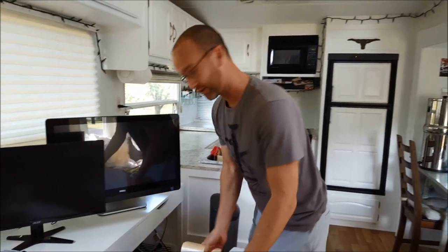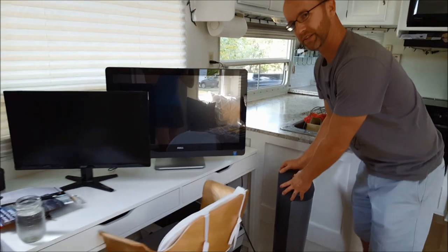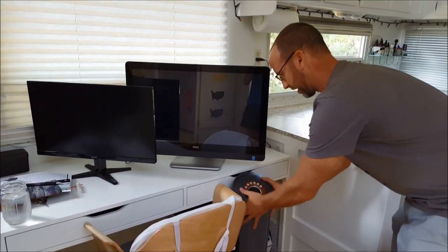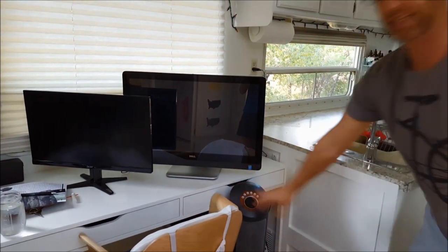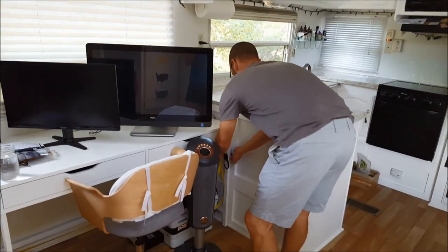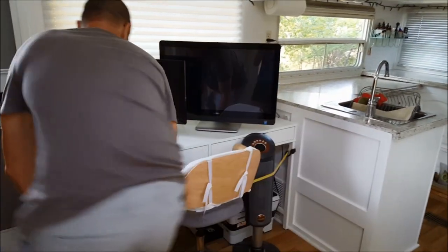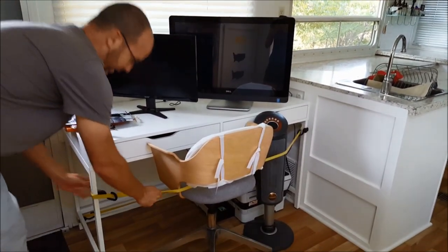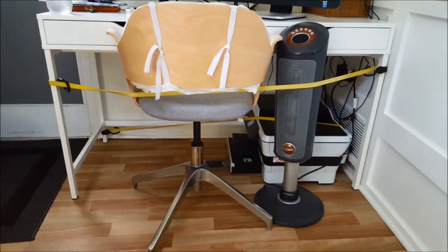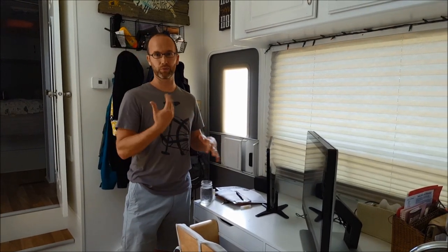Next is the desk chair, which I just slide into place. We don't always have our little space heater up here, but lately we've had cool mornings. When we do have it, instead of wrapping it up and putting it underneath, I just set it right there and grab another bungee, attaching it to the frame of the desk.